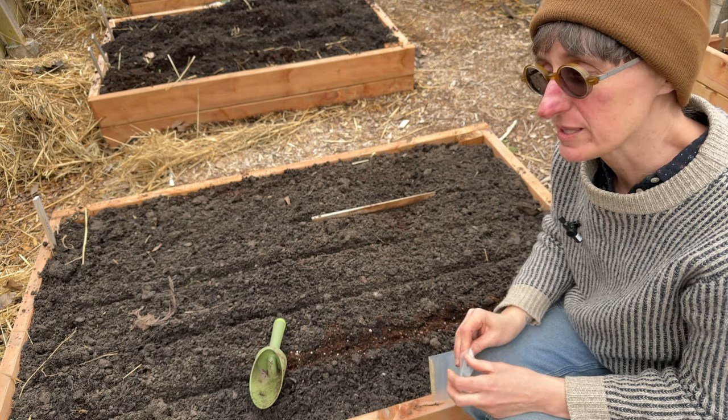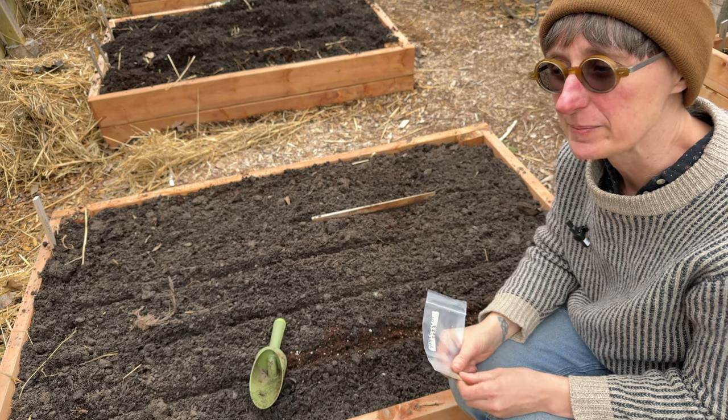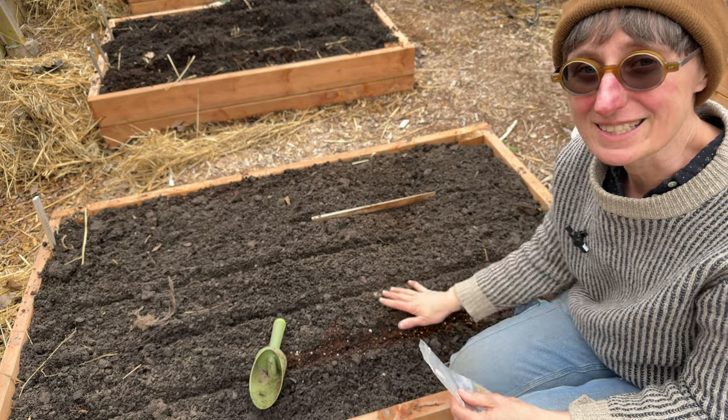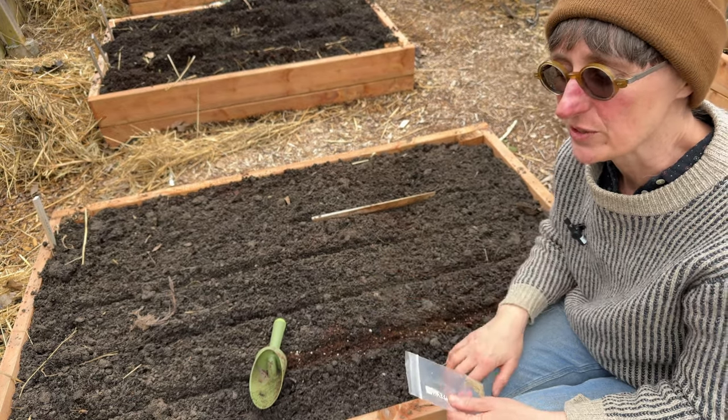You can soak some seeds — you wouldn't soak seeds as small as carrots, but something bigger like beans or peas you can soak. Knowing we're going to get a lot of rain and I'm planting into wet soil because it was raining yesterday, I'm going to forego the soaking stage for now.